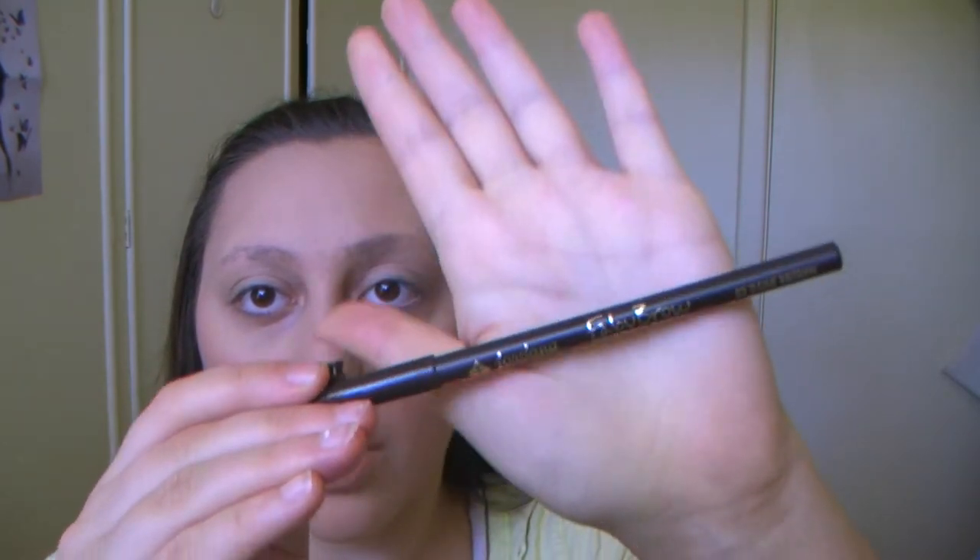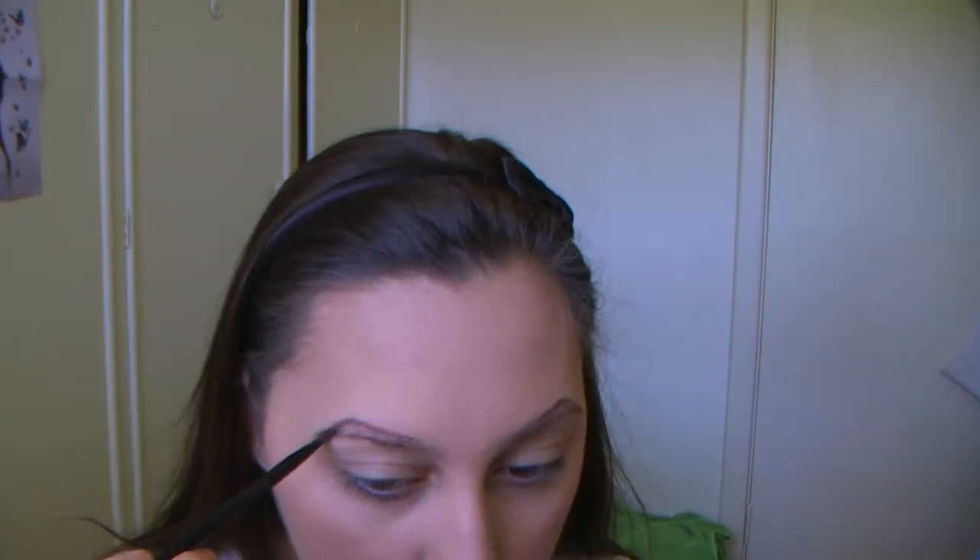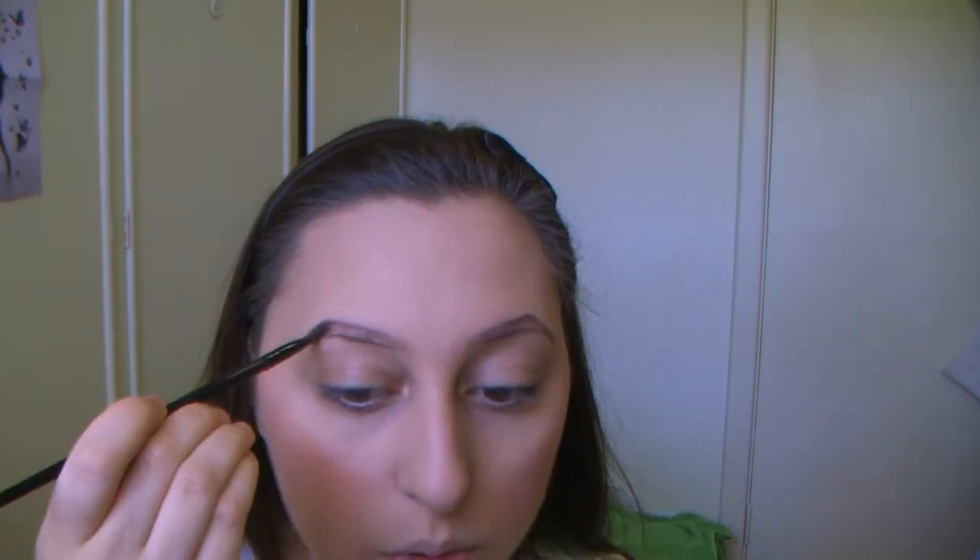Now onto eyebrows. I'm going to use the Jordana Fabi Brow eye pencil in number three dark brown. Using a spoolie, I'll brush through my eyebrows and then line the outline with the pencil. Then using the BYS eyebrow powder, starting with the medium middle shade, I'll fill in the tail of my eyebrow.